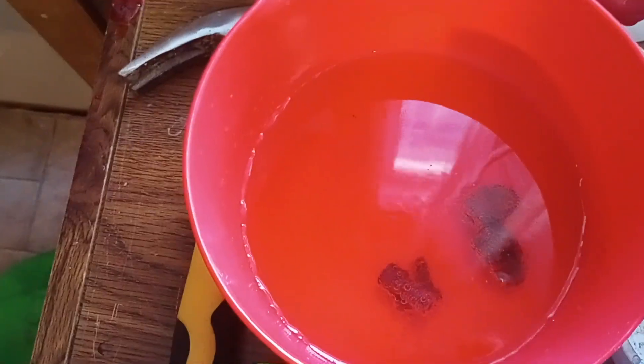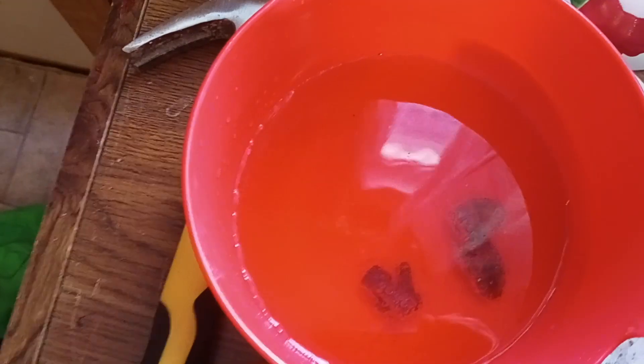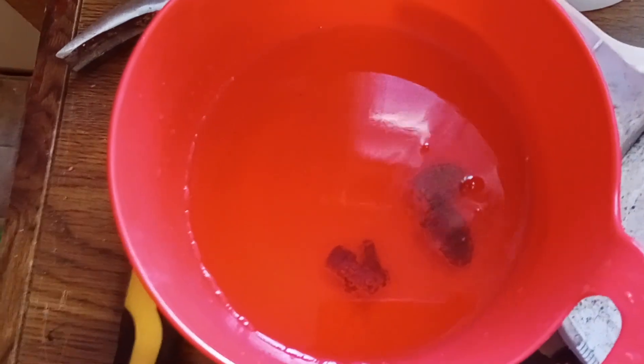I'd like to make a video. I just put these in the bowl with Monster energy drinks — there's watermelon and green lime. I put these old rusty bolts off of a bike in here.